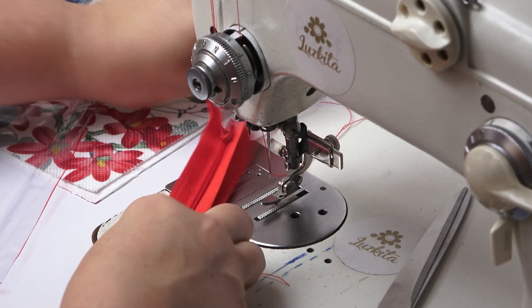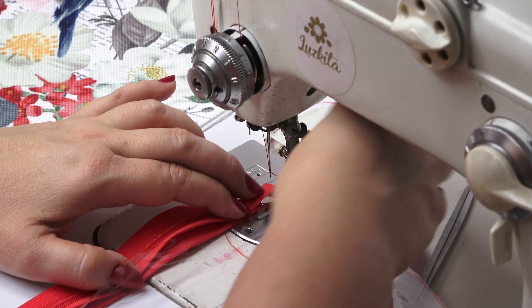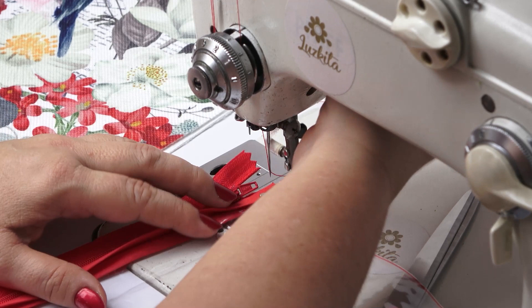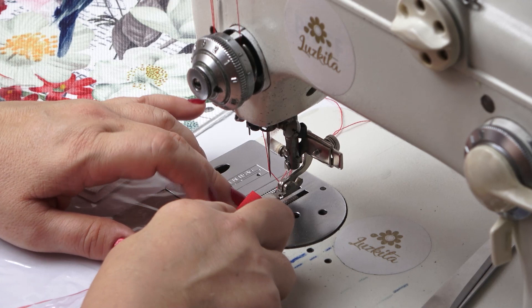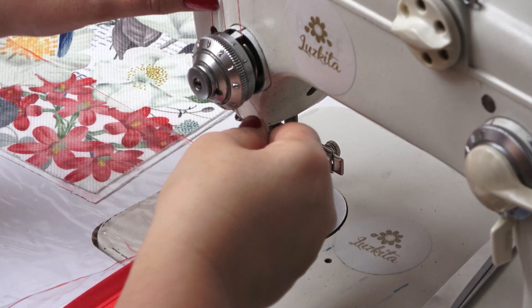Now grab the vinyl and on the side measuring 29 centimeters, sew it to hook the vinyl with the bias tape. Sew backwards first and then do a regular linear stitch. I think it's easier to do it on the other side — this is the best way for me. Remember to always sew backwards at the beginning.